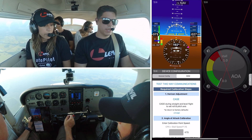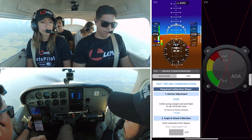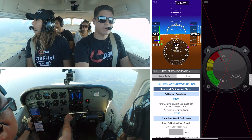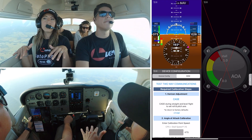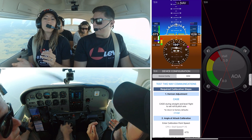Now we have a technically uncalibrated unit, so we probably have to do our caging again. We go back to cage — flying straight and level — and cage. Cage successful. For angle of attack calibration, essentially we want you to fly to your stall speed — a little bit faster than your stall speed — to do this maneuver.